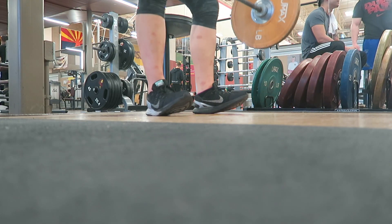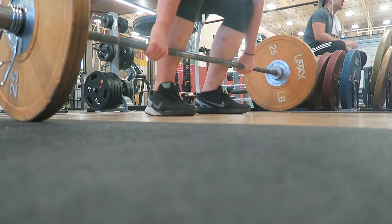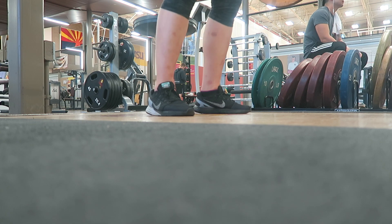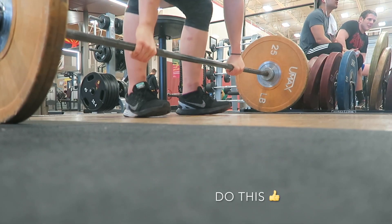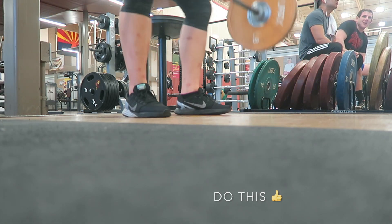Not keeping your toes connected to the ground results in inefficiency from having to shift your weight too much during the pull. Instead, think of gripping the ground with your toes to help you stay connected. This will result in a much stronger and more stable pull.